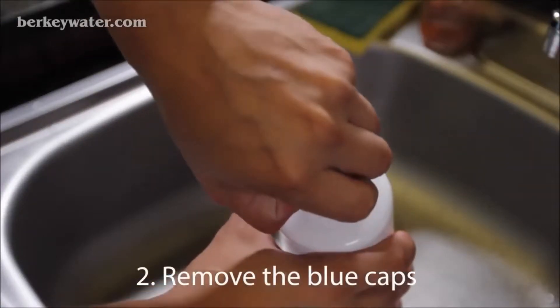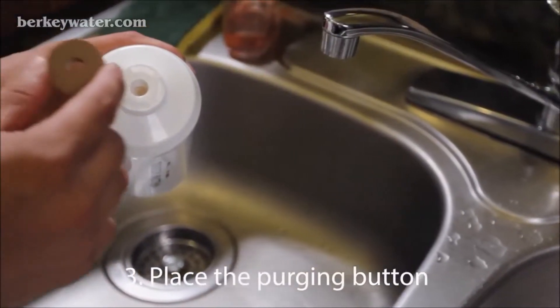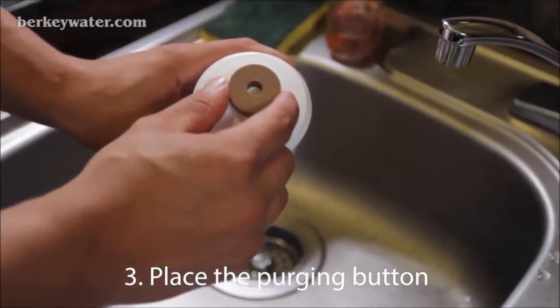Remove the blue caps from both ends of the filter. Place the tan-colored purging button on top of one end of the filter, aligning the hole in the button with the hole in the filter.